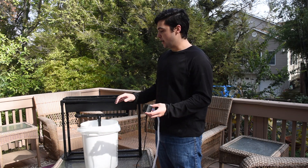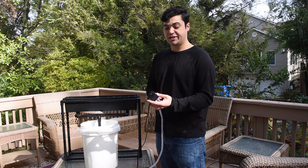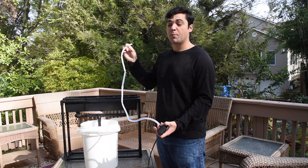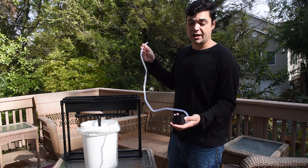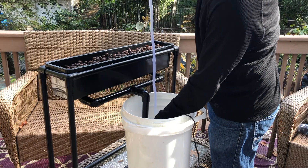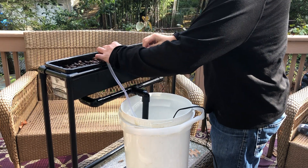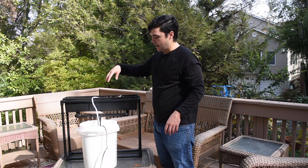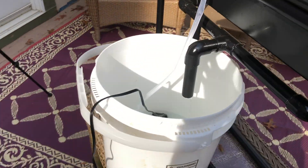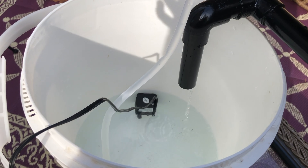To test out the pump system, we filled the bucket up with clean, fresh water. We put the pump inside, making sure it's submerged — it comes with this quarter-inch tubing. We plugged it in, and it's now pumping water into the grow bed. You can hear water coming out of the drain pipe. So we have water pumping up into the top of the grow bed and draining right back into the same reservoir.